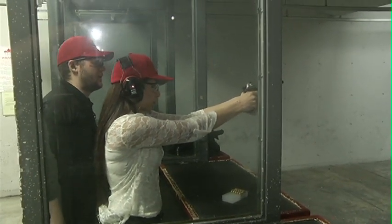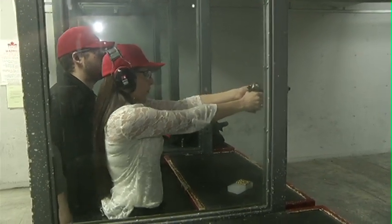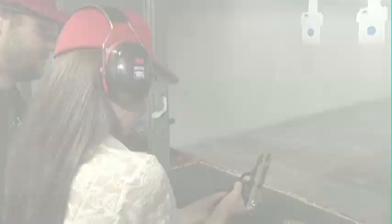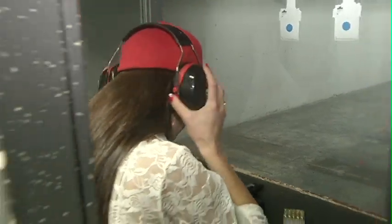When you're ready, go ahead and drop your finger onto the trigger and give it a nice, gentle pressure. [Shot fired] There we go! That was exciting.